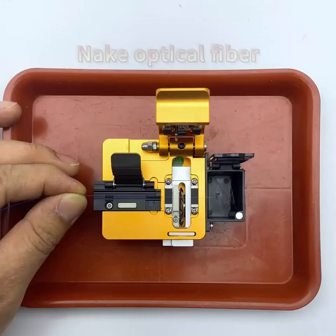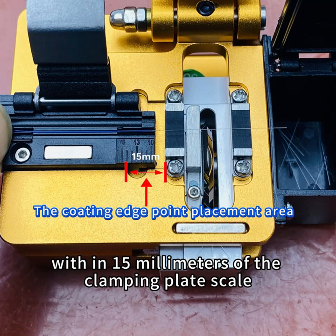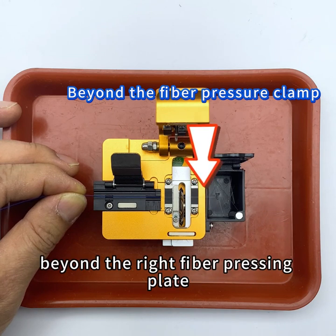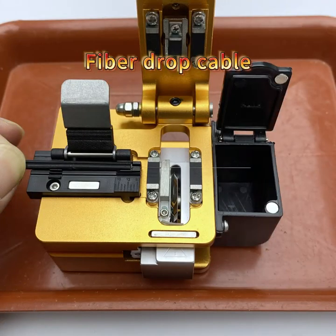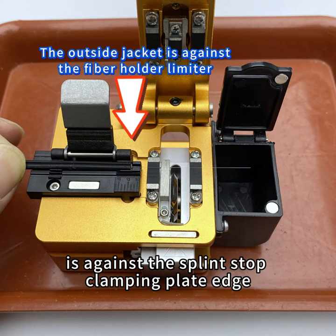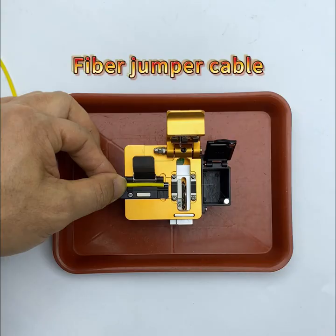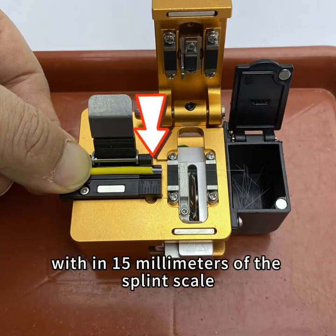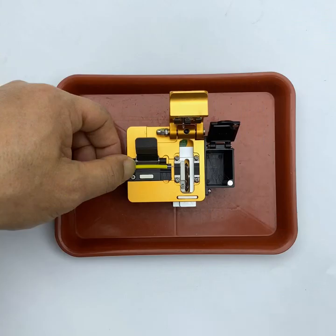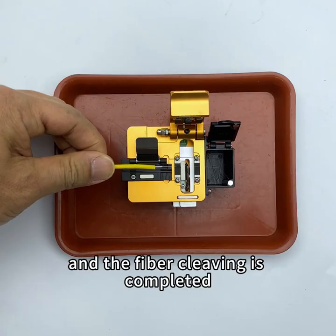To cleave the fiber: for bare optical fiber, place the fiber coating stripping point within 15 millimeters of the clamping plate scale, with the front end extending beyond the right fiber pressing plate. For fiber drop cable, place the jacket end face against the splint stop clamping plate edge, with the fiber end face exceeding the right press plate. For fiber jumper cable, place the white jacket within 15 millimeters of the splint scale. After closing the cover, push the blade holder outward to complete cleaving.